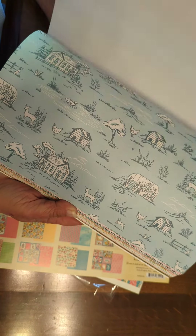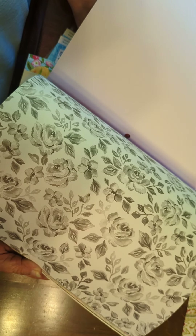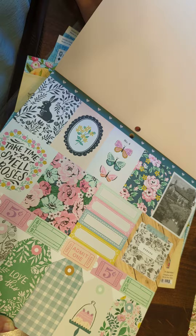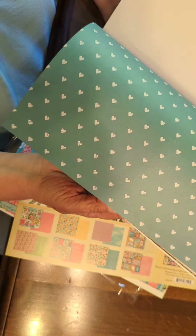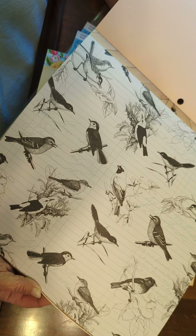I don't know why, but a lot to me nowadays it seems like when I find paper, what I'm liking kind of seems to be stuff that looks like old wallpaper for some reason. There's some tags in here — kind of green. And look at the birds — aren't they pretty?